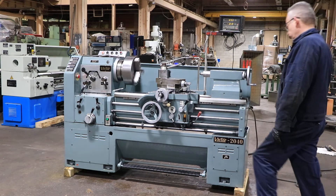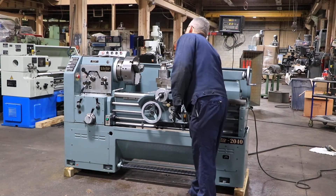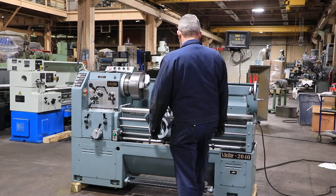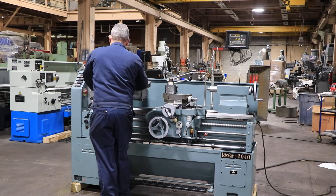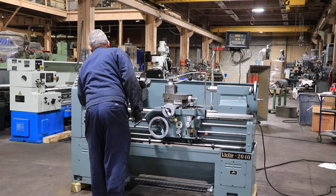We're running right now. The machine has from 31 up to 1500 RPM, forward and reverse. You have the brake, a new old-stock digital readout, a 12 inch 3-jaw Pratt Burnerd chuck, and an Aloris tool post.